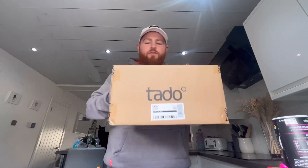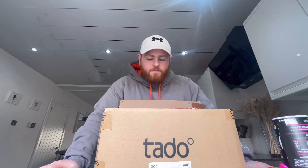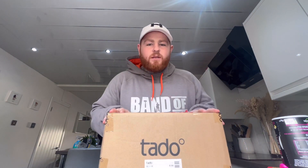What's up guys. I've been sent this package from Tado to basically review their product. I've done a review of another cheap controller that works pretty well. They've sent me this out, I'm going to review it, I'm going to be brutally honest and we'll see what it's like.